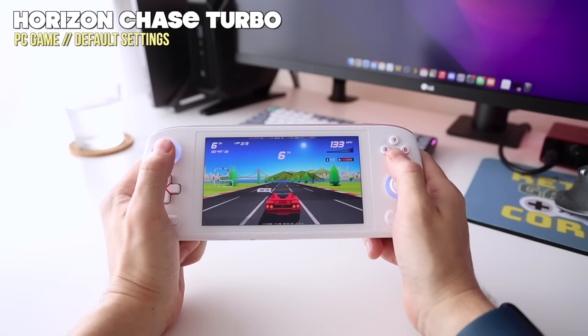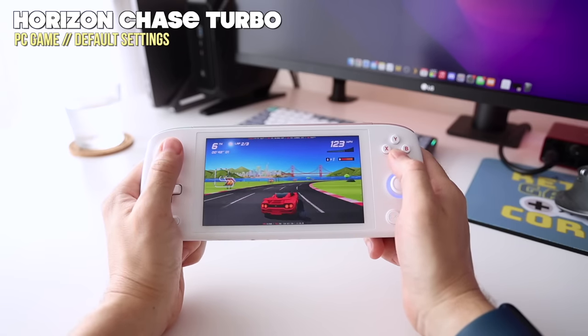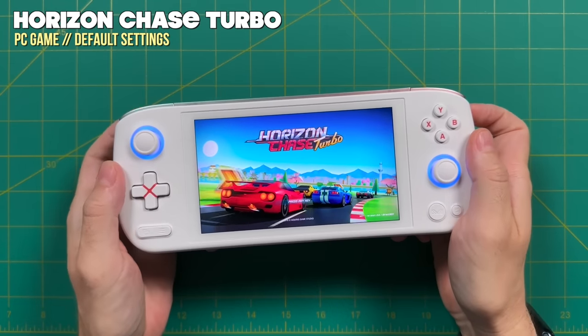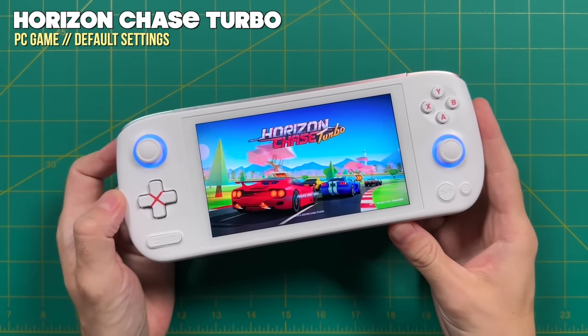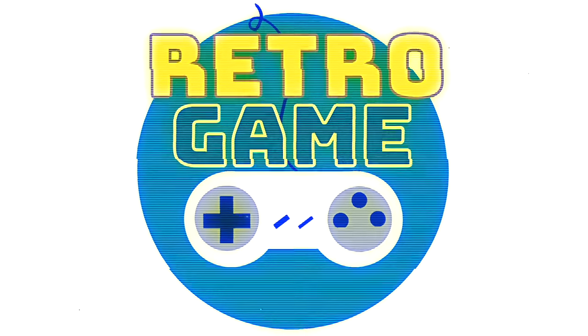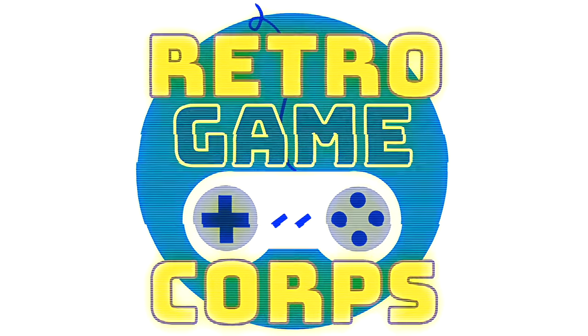Let me know what you think in the comments below. Is this finally the first Aya Neo Air device that gets everything right? Or should we be waiting for something else to come down the line? As always, thank you for watching, be sure to like and subscribe if you found this helpful, and we'll see you next time. Happy gaming.